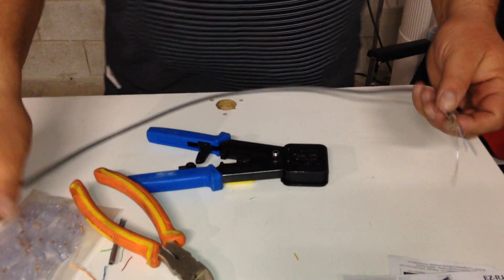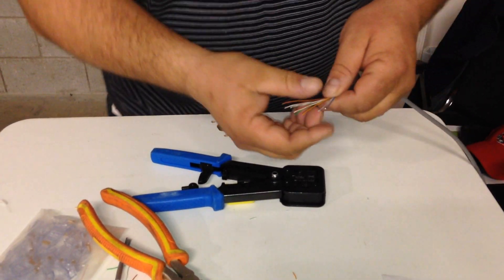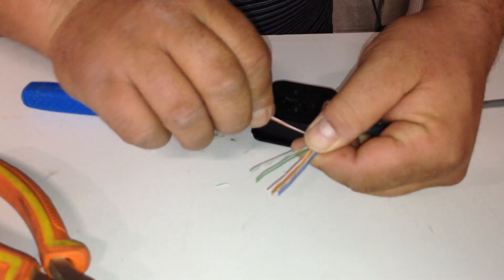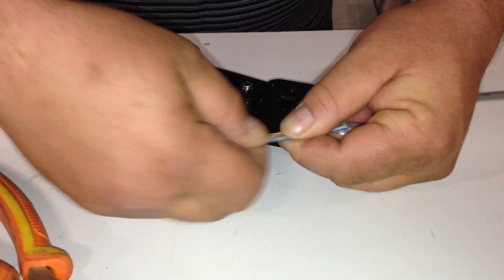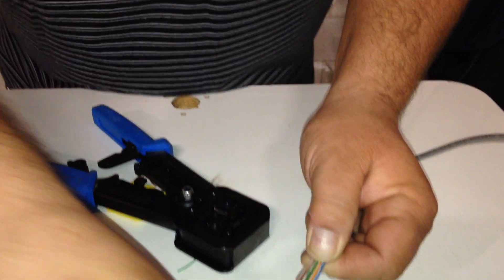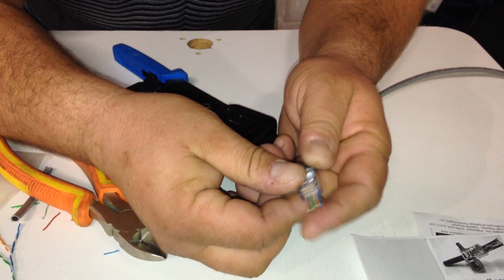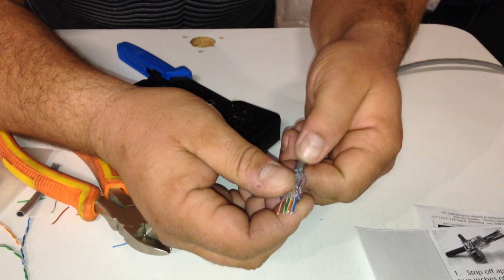I've already got a cable here that's ready to go. For this purpose I'm going direct: blue, blue and white, orange and white, green, green and white, brown, brown and white. You want to cut here and make it flush, then check all your wiring. The best part is that as you're pushing this through the connector, it will separate all the lines and you can verify blue, orange, green, brown — all in order.